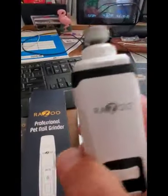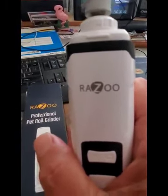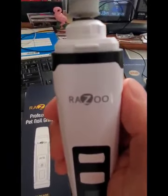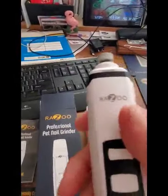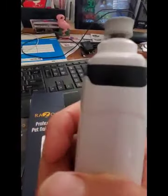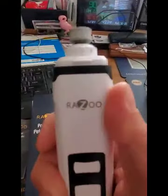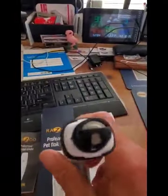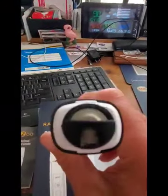I bought it because my dog does not like to have her nails cut with traditional clippers, so I'm going to try this to see if she'll tolerate it and make it easier to trim her nails. The battery life is supposed to be five hours, but I don't suspect it'll need five hours. It seems compact and comfortable, and with the top on it can be used for small and large dogs.